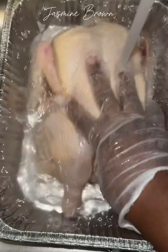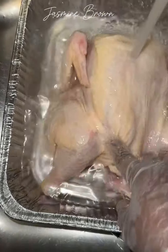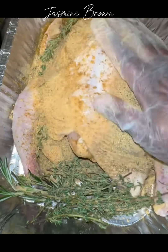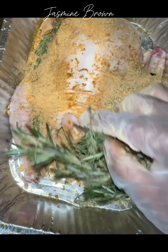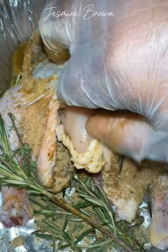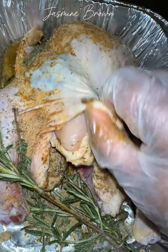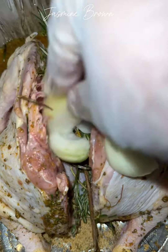After that, pat it dry and then get started with seasoning. I'm going in with some fresh herbs — thyme and rosemary — and then patting it down with some of my Pretty Girls No Flavor all-purpose seasoning. Make sure you're getting that seasoning up underneath the skin, because as much as you season the outside, you want to get some of that flavor on the inside as well.